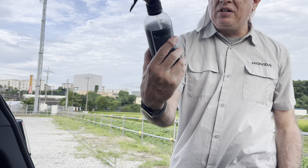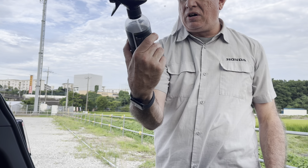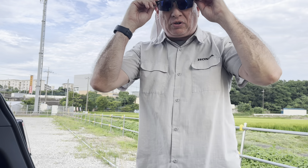One more time — that's P&S Inspiration Defender. I found this by accident on Amazon but man do I love this stuff. This is what I use to shine up the car, and I'm going to show you right now how the car still looks.